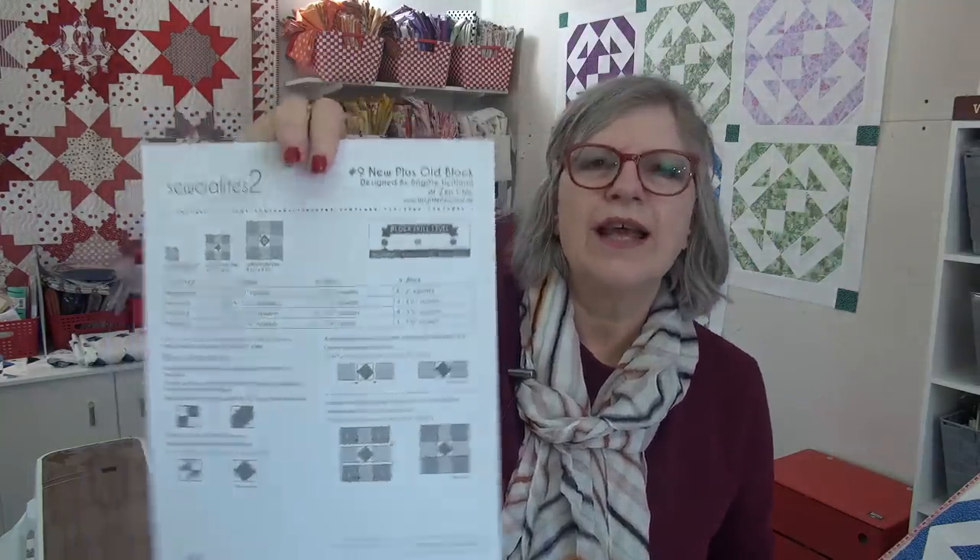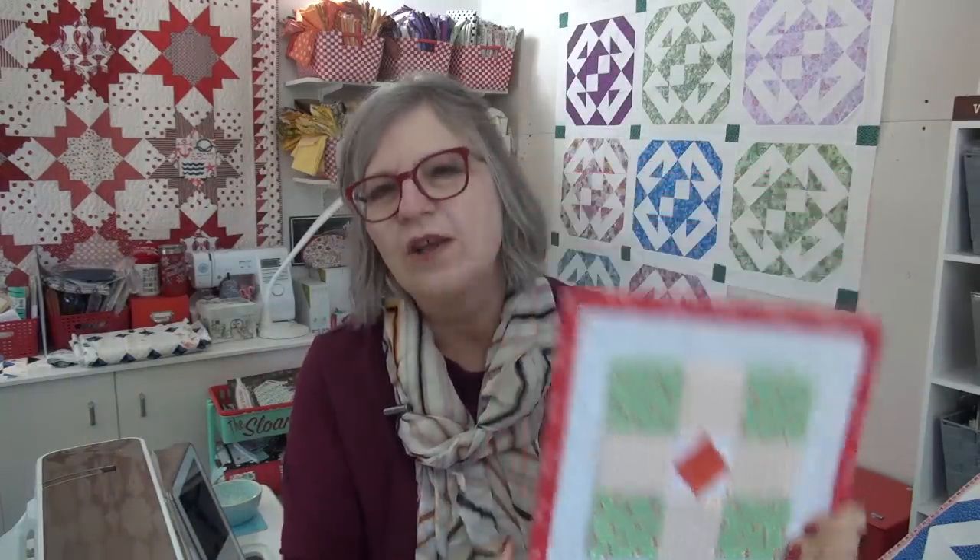This is the pattern today and it is from Brigitte Heitland of Zen Chic and it's called New Plus Old, which I think is a really neat, neat name for the block. And here is mine. So we're going to go ahead and go to the other side and walk through the fabric options and what you could be doing.